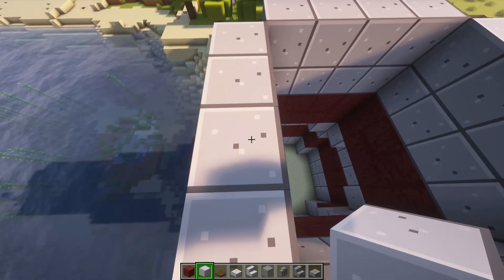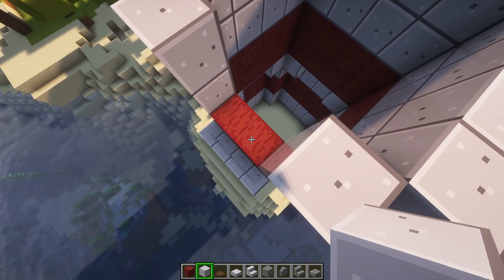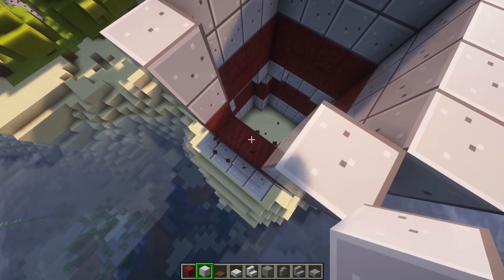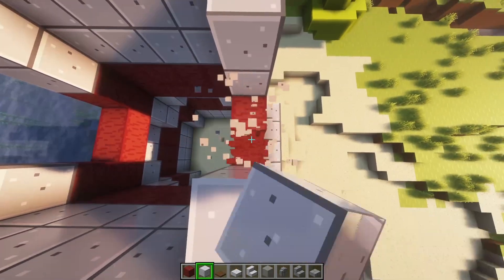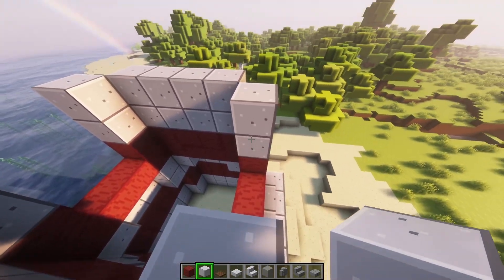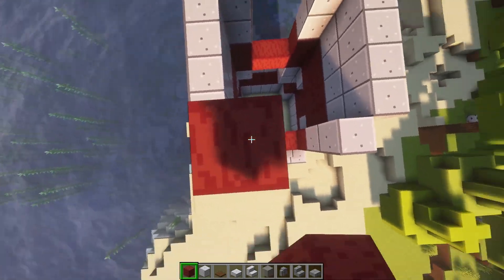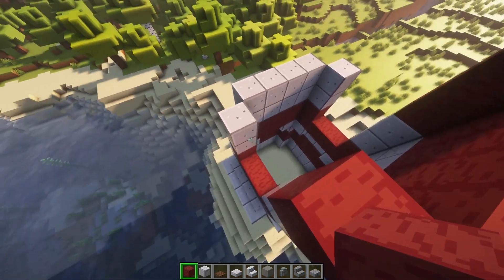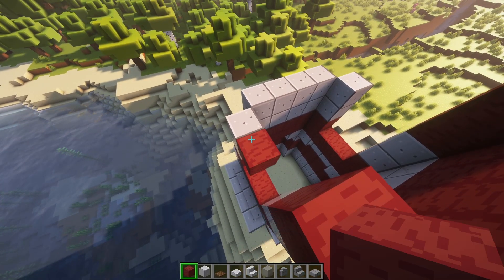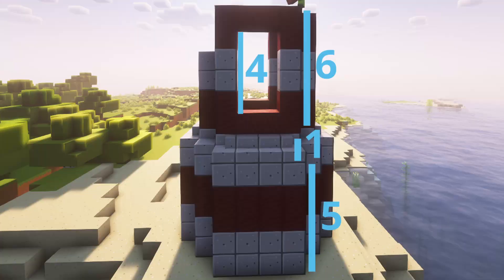On two sides, you're going to take these two out, and then also two down here. And then on the opposite side, you're going to take also these out. And then you're going to just build up again with two mangrove wood, but instead of placing here or here, you're going to do another two over. So it should look like that.